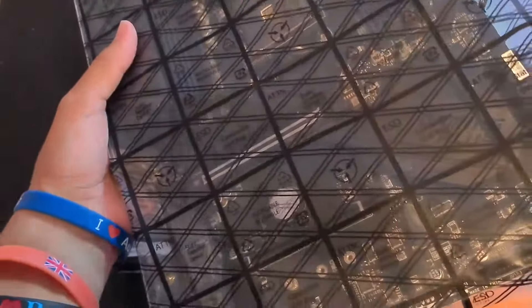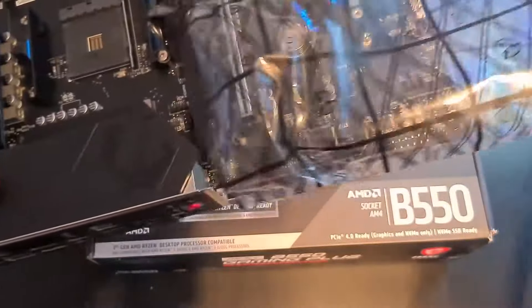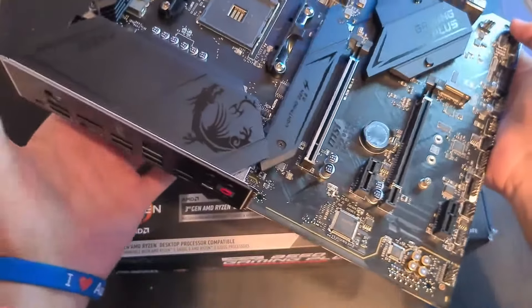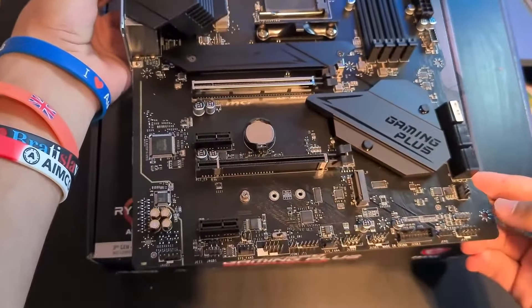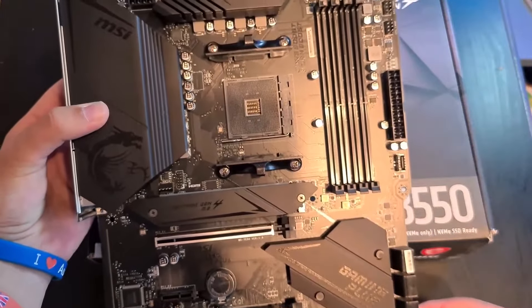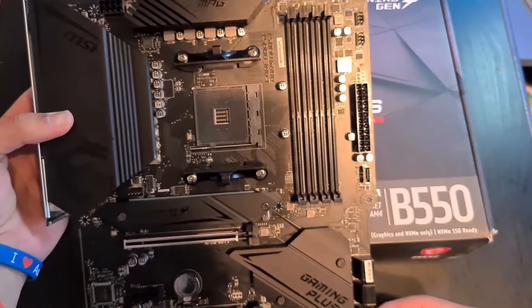Let's look at the connectivity — some standard internal connectors. We have one 24-pin connector, one 8-pin 12-volt power connector for your CPU, six SATA connectors for your drives, two M.2 slots, and two USB 3.2 Gen 1 connectors.